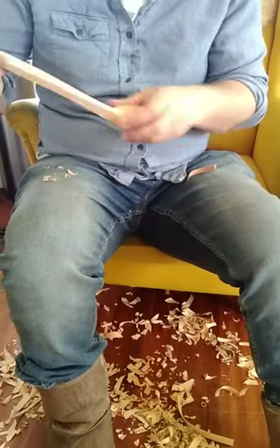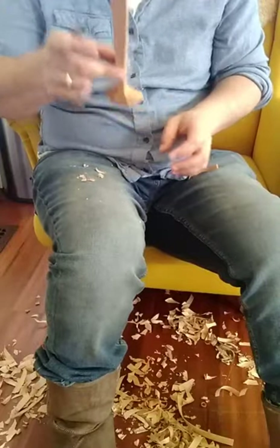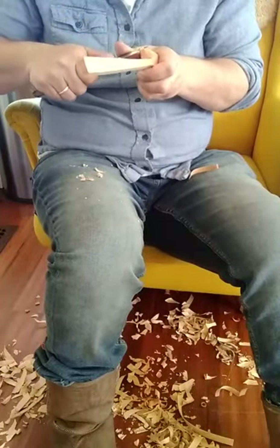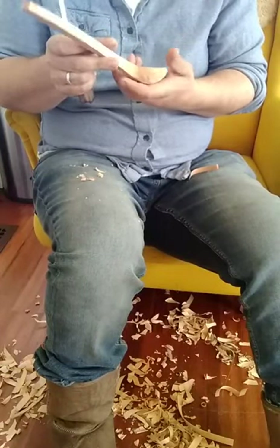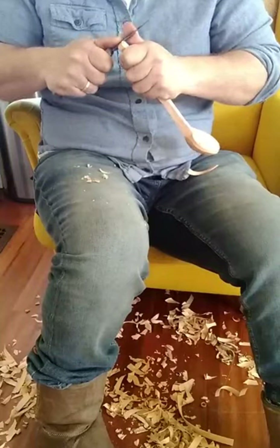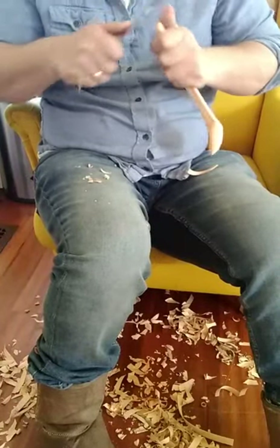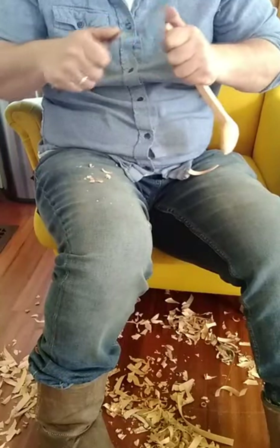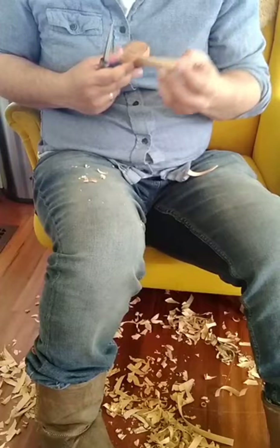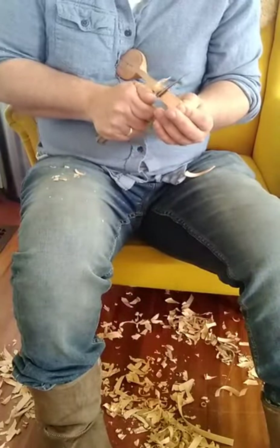You can see I'm taking the time to get this shoulder connection really tight here. I'm shooting for about five minutes per spoon for this stage. And because I didn't do a real clean line down the top of the handle, I'm going to re-carve it — otherwise I would have left it.